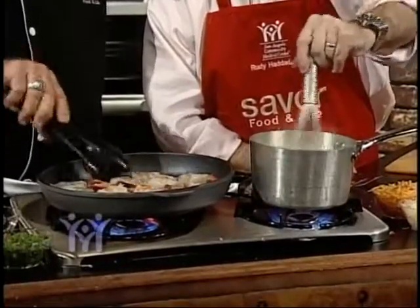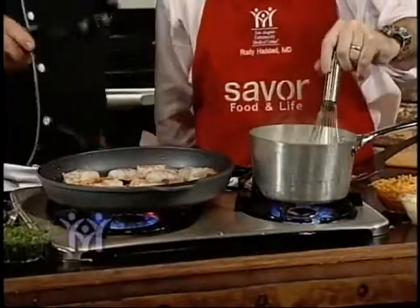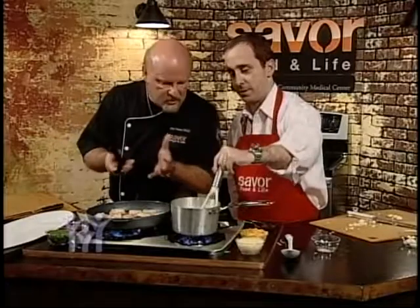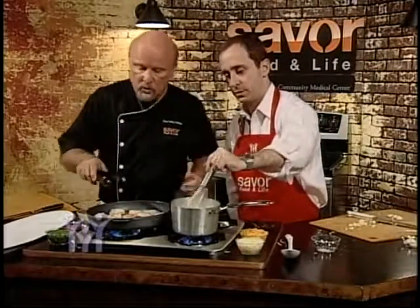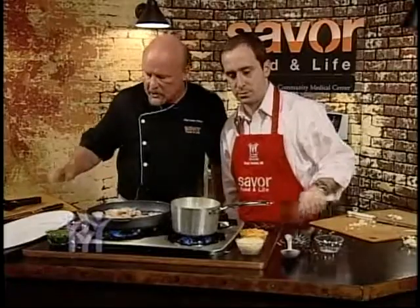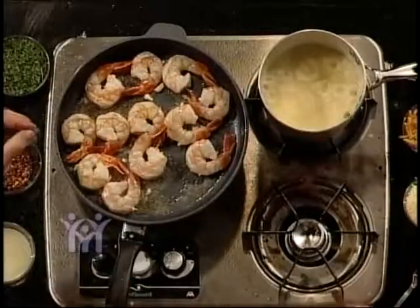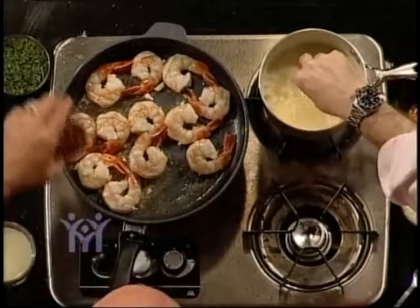Grits in themselves are very heart healthy, but we're going to add some cheese. We've got some mozzarella — that's a good choice, lower fat. We're also going to add a little cheddar because that cheddar flavor you can't get away from, but it is high in sodium and the fat is a little higher, so we won't put as much.